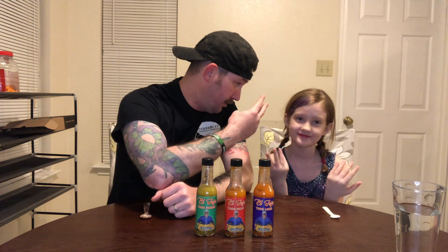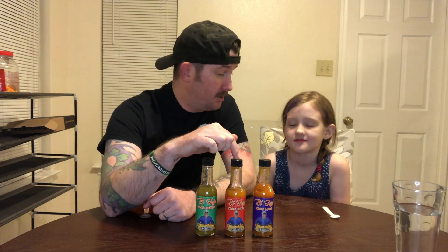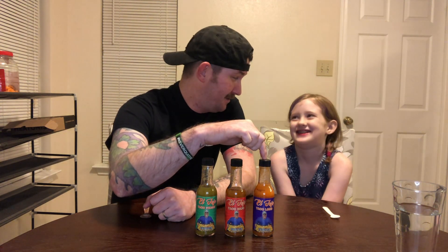This time from Pucker Butt Pepper Company, and we're gonna do the El Jefe Taco Trio. So we have three different sauces — that's what trio means, three. We got the Taco Verde, the Taco Rojo, and the Taco Loco. See, this label fools you because it's purple.